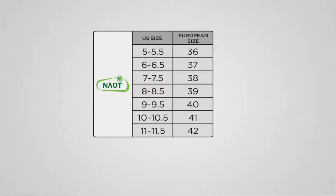Here's the size chart. So if you are a size 7 in the U.S., you would choose the European size of a 38. If you are a U.S. women's size 10, you would choose the European size 41. Now, if we have a wide foot, size up on the half size. And if we have a narrow foot, size down on the half size.